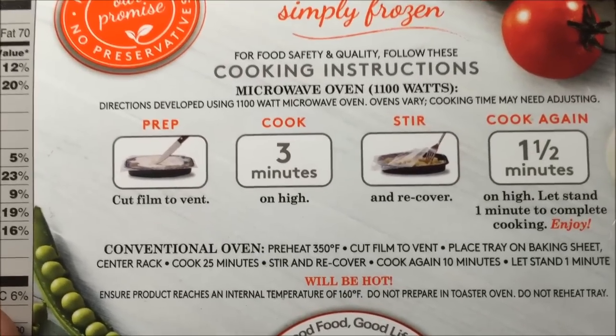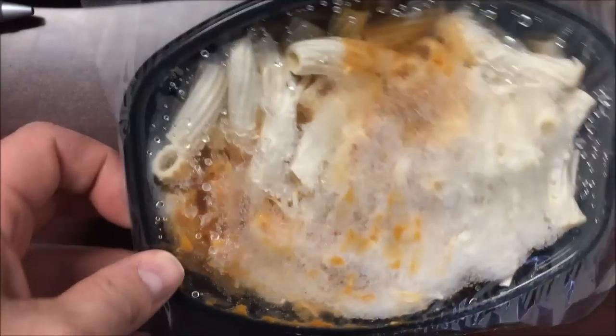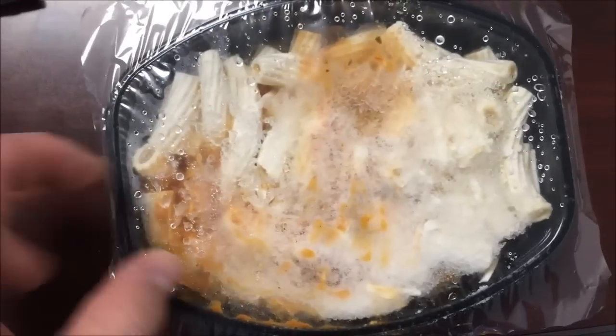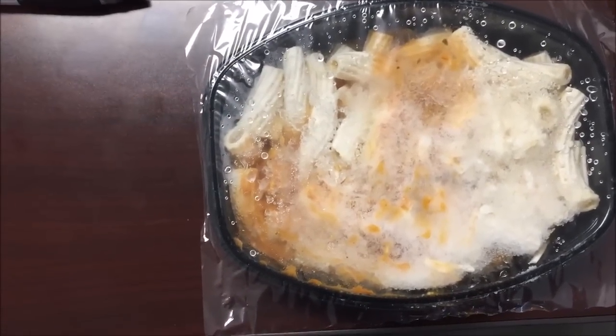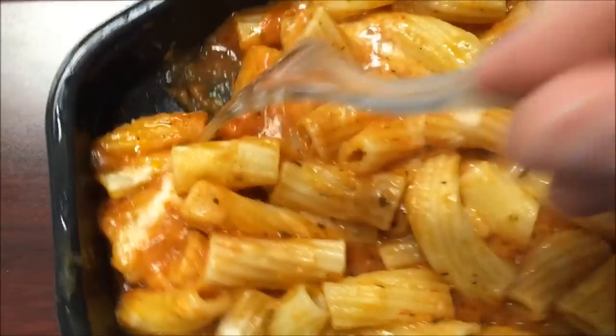You can do it in the oven or you can do the microwave. You score the film, cut the film, cook for three minutes, stir it, and then a minute and a half. So it's not too bad. Here it is - looks like you get quite a bit of pasta there. Hopefully it's got more sauce than just that little bit right there, but I'm gonna get this in the microwave and I'll be back.